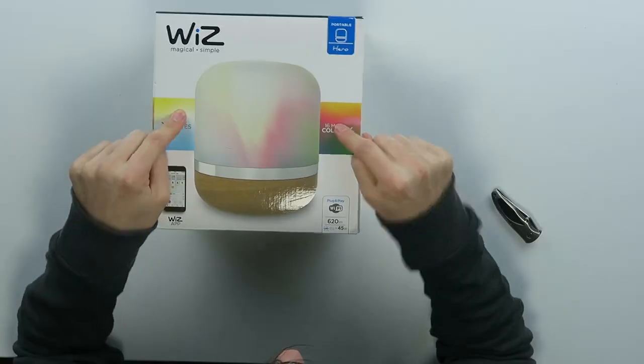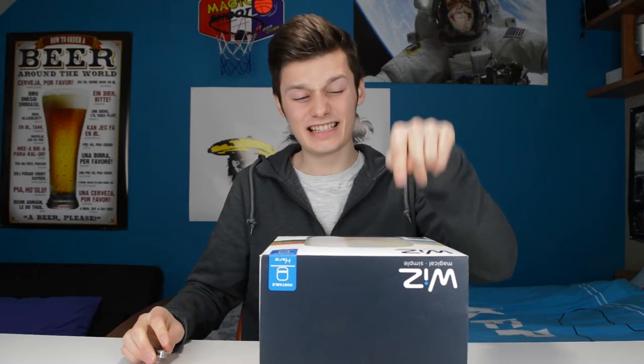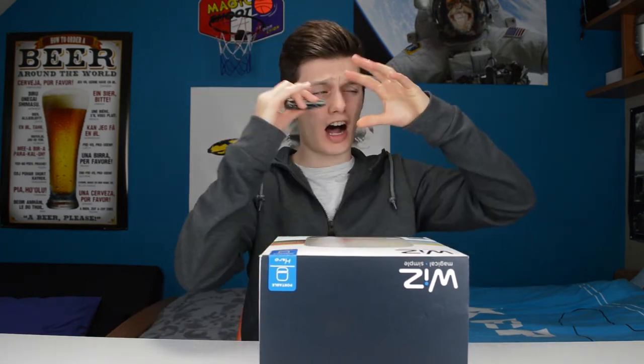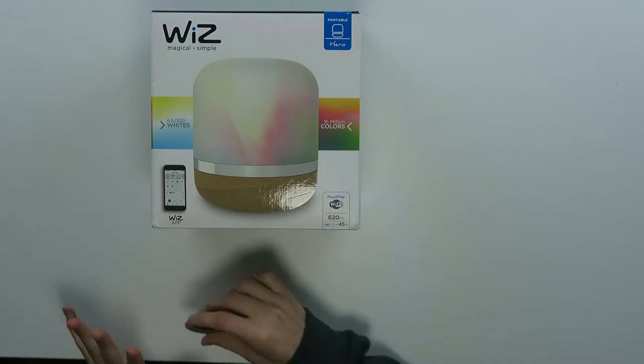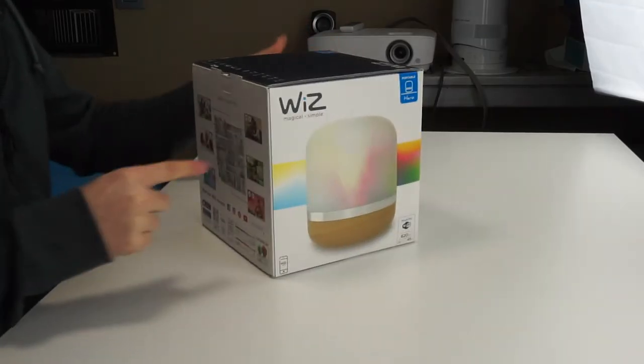Hi, I'm Simon from the Red Ferret. Adjustable mood lights via Wi-Fi are getting more trendy, so in front of me I have the WiZ Portable Hero. This thing has 64,000 whites and 60 million colors. I have no idea what to expect from that or what that really means, but I think you can do a lot with this small thing.